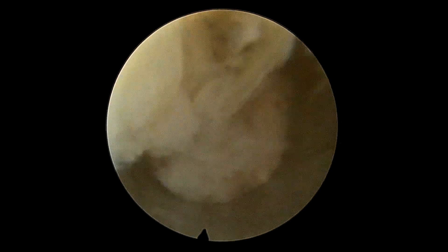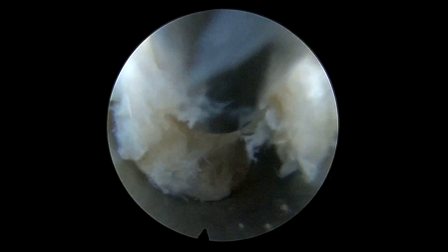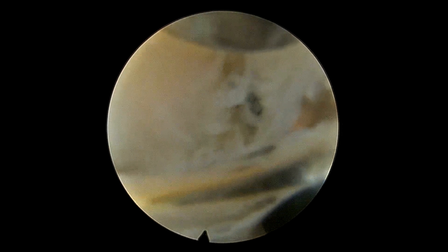Thereafter, there were some disc fragments which were herniating. We gradually teased them out, and as we were doing that, this large, big fragment of disc — perhaps the incriminating piece — was excised.